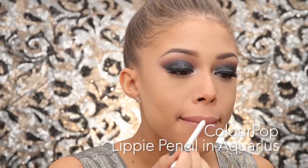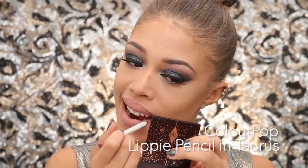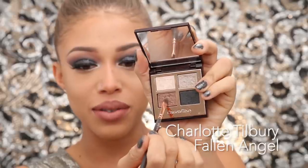I'm taking a ColourPop lip liner in Aquarius and filling in my entire lip. Then I'm taking the ultra matte lippy in Platform just on the center to create a pouty look. Then I'm taking ColourPop in Taurus to create an ombré lip — lining the outer edge and darkening the inner corners to make lips look fuller and more pouty. I finish with a small brush to blend it all in.